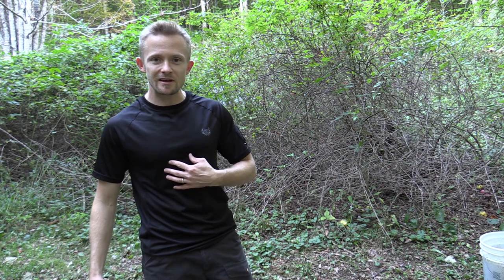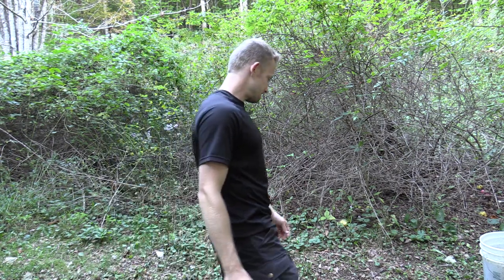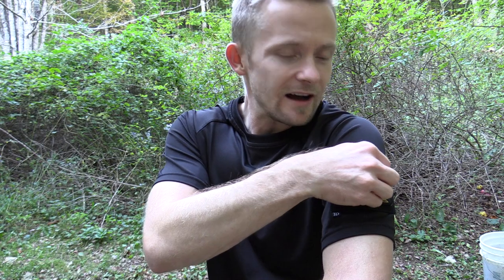First things first, let me just do a 360 for you so you can see this shirt and get a good idea how it may look on you. As you can see, this is a very nice shirt. You have the Tactical Distributors emblem right here on the left arm, and you do have a very large section for a patch — we have one of the Outdoor Gear Review patches on there. I like that a great deal, very cool feature.